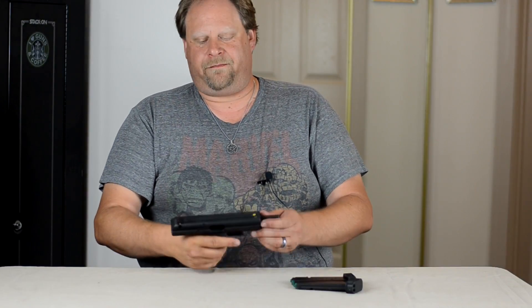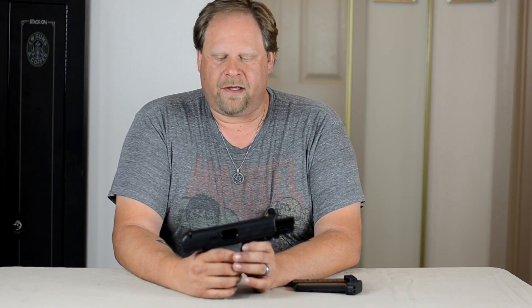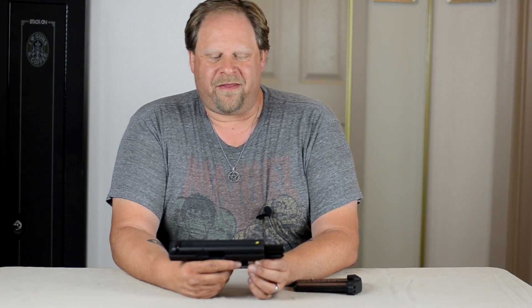Hi, Pagan Shooter here. I am here to talk about the High Point JCP 40 caliber handgun. This is one that gets a really bad rap, I think.